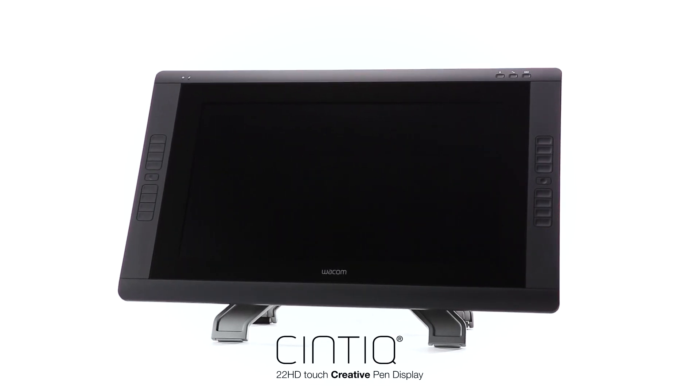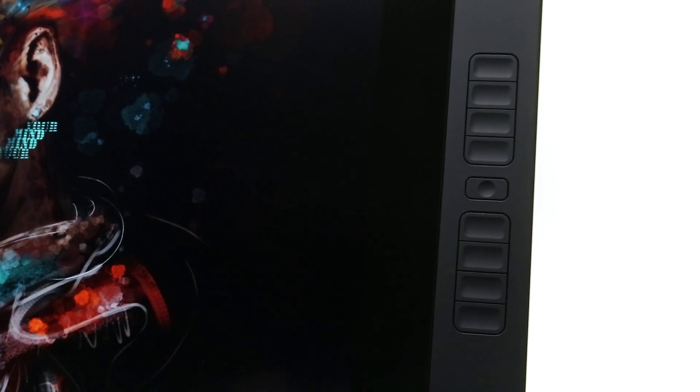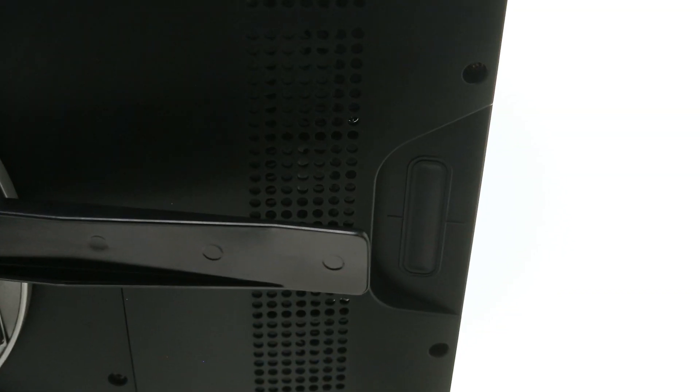The Cintiq 22HD Touch is based on the premium features of the Cintiq 22 — the digital canvas for the creative professional — featuring standard rotation and multi-finger touch gestures.